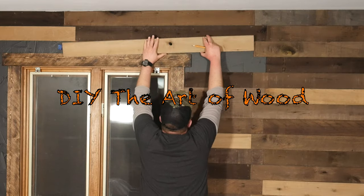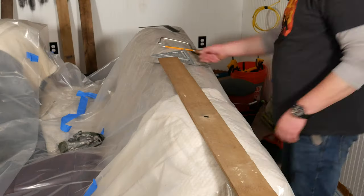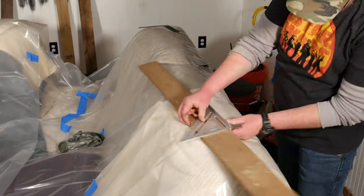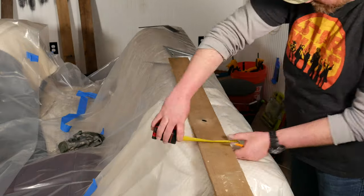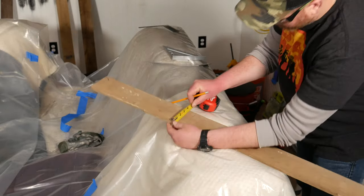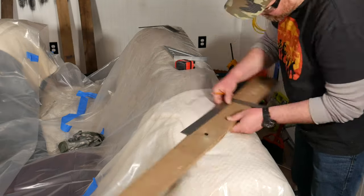Here I'm using a pencil to scribe a line directly onto the plank, showing where I will need to notch and cut it to fit. Directly transferring these marks onto the workpiece is much faster and more accurate than trying to measure and mark. You've probably heard the expression 'measure twice and cut once.' Well, I say try not to measure at all and you'll only have to cut once.